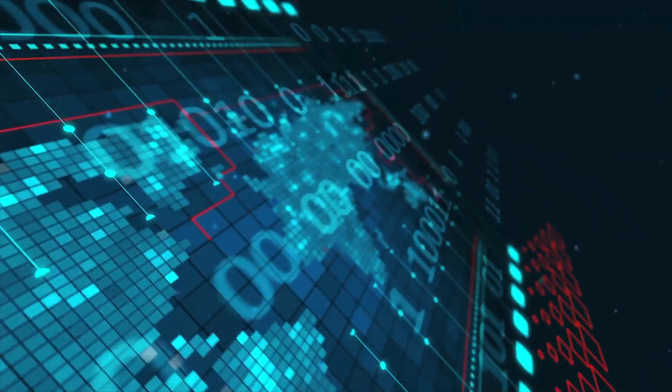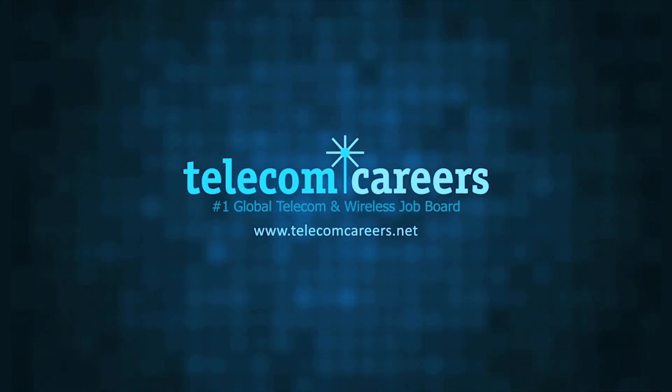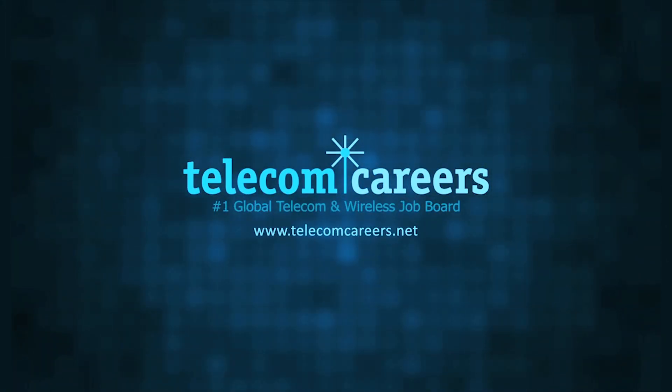Today's episode is brought to you by Telecom Careers, the number one global telecom and wireless job board. TelecomCareers.net.